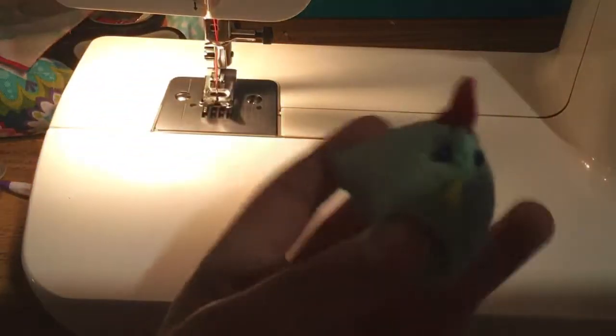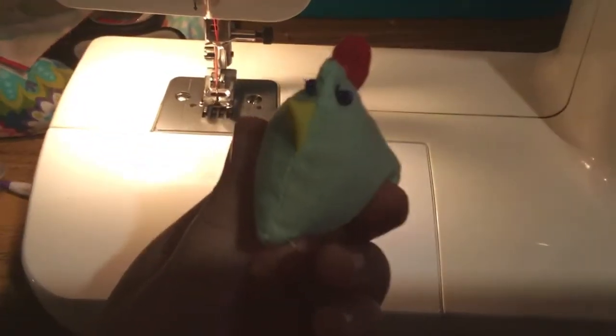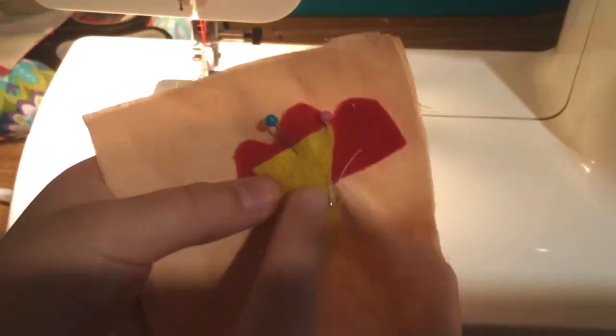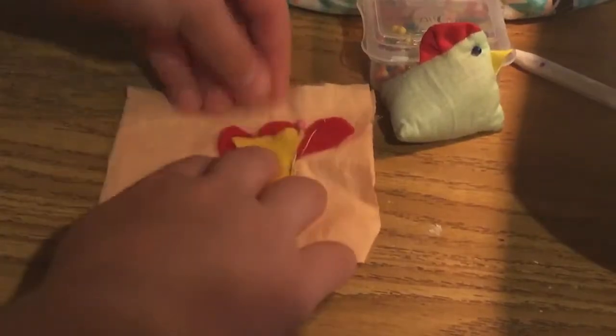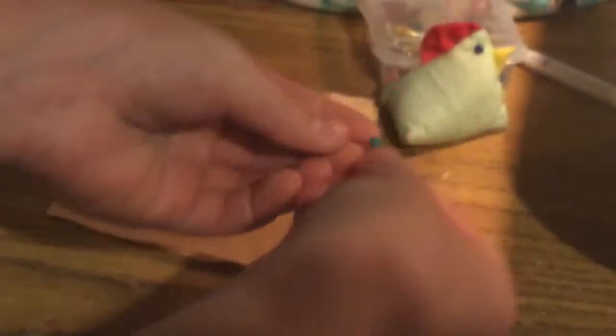For our next project we are going to be making chicken pin cushions! My sewing teacher made one and gave it to me, which I love. What you'll need are two pins, a felt beak, and a felt comb — you can just cut them out of felt. You'll need two pieces of fabric; you can do the same fabric or whatever fabrics you want, as long as you have two.